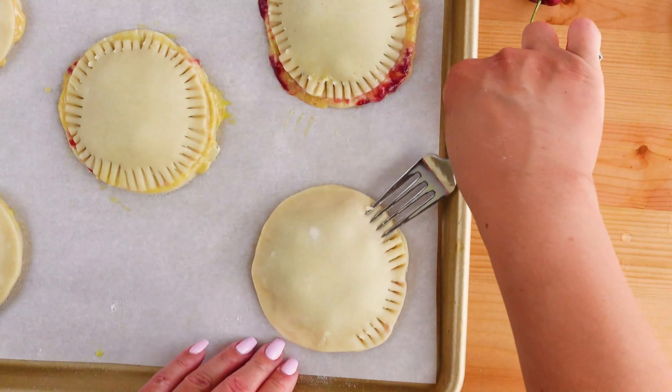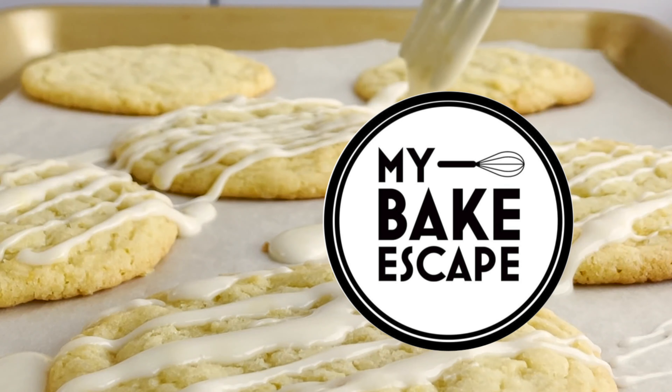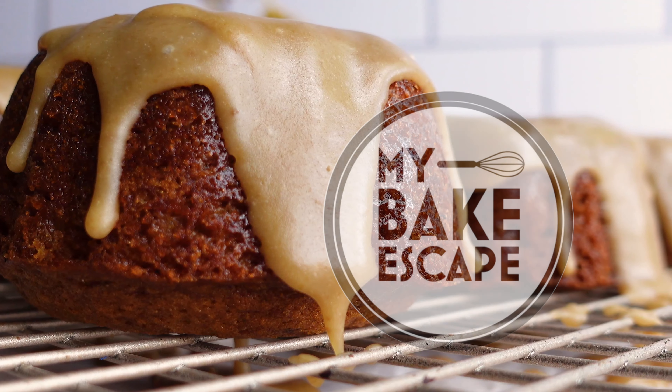For the full recipe, visit mybakescape.com. I have also listed the ingredients and measurements in the description of this video.